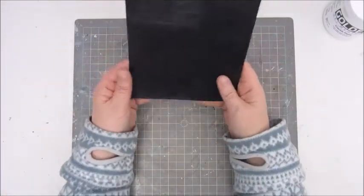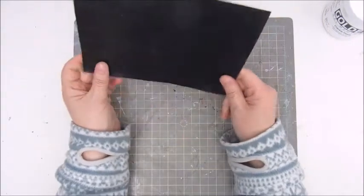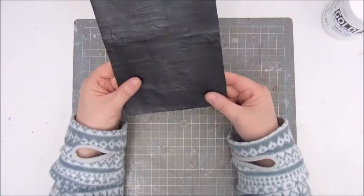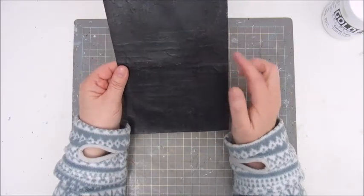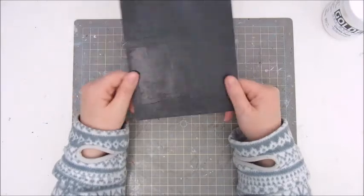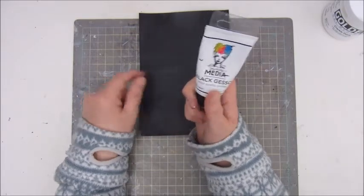Hi everyone, Jobke here. I'm going to try and make an art journal page on this piece of watercolor paper. I did try it before as you can see — it didn't work for me back then, quite a while ago. I had some image glued on and used some modeling paste I think, maybe some tape. So I decided to cover it up with black gesso — the Dina Wakeley black gesso.